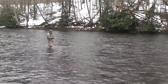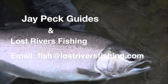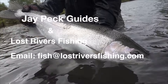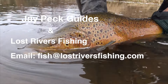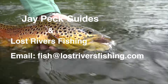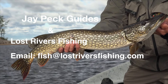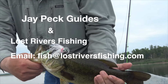This is Jay at JPEC Guides and Lost River Fishing. We are a year-round fly fishing catch-and-release guide service. We fish the Lake Ontario tributaries, and during spring and summer we fish the inland trout streams, classic dry fly fishing. During the heat of summer we do warm water fishing for bass and pike. If you're interested in any of our outings or have questions, email us at fish@lostriversfishing.com.